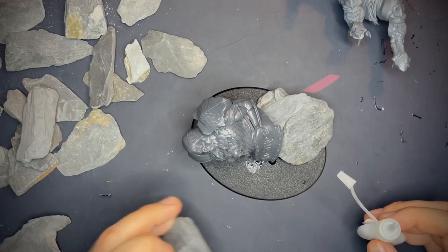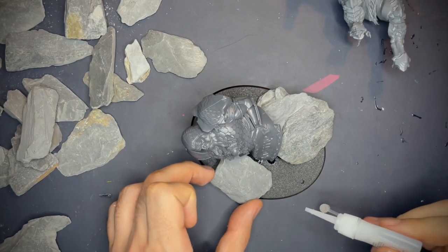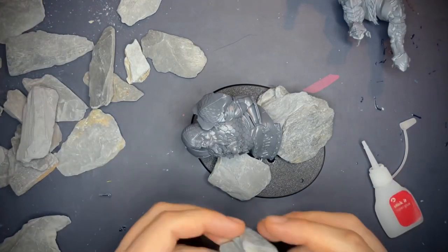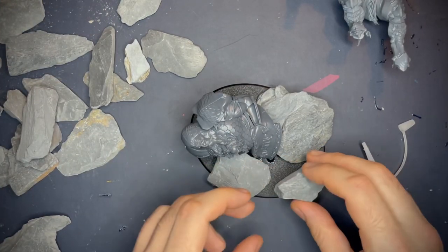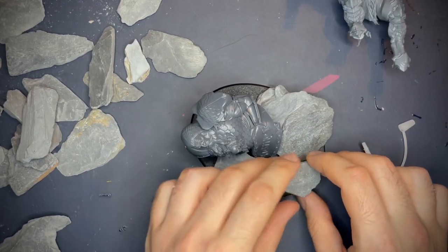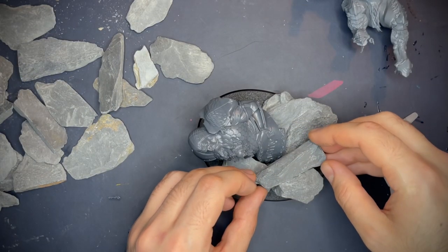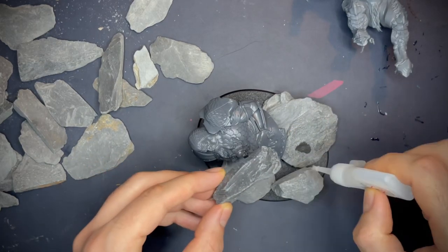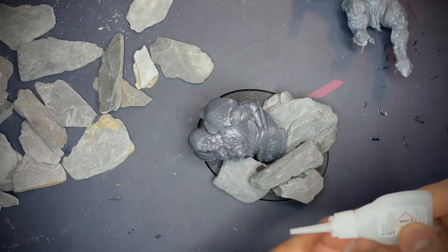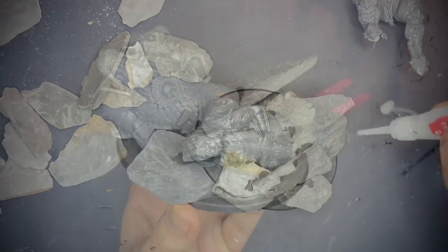Next we're going to grab this one - I think that fits quite well in there. Chuck some glue down. Got to make sure to keep the base level as well; you don't want that glue dripping - I've learned that the hard way. So let's grab a chunky one, pop that in there. You can always see which way round you want - I want a fairly flat bit to be on the base so it'll dry the best. Let's put that one there. So now we're going to grab this one - I think I'm going to try and line that up in there. It's going to be a bit hard for some of the contact points, but what you can do if the glue is thin enough is just sort of put some in there over the contact point as opposed to in between. And another one in here as well. So that's the base done - we're going to fill some other little gaps in later.